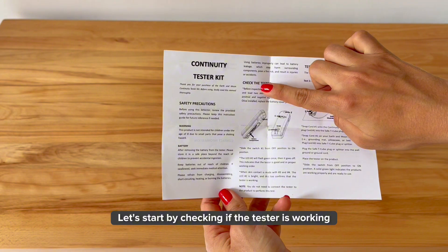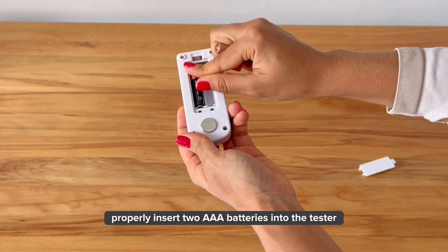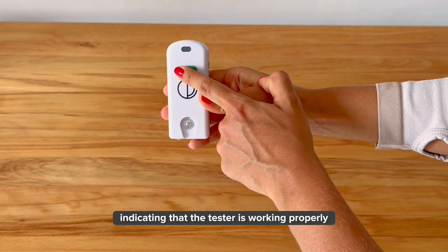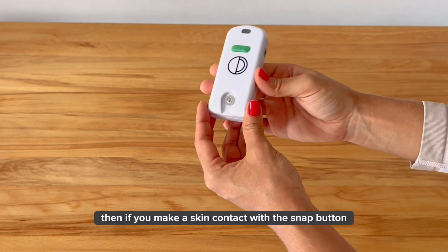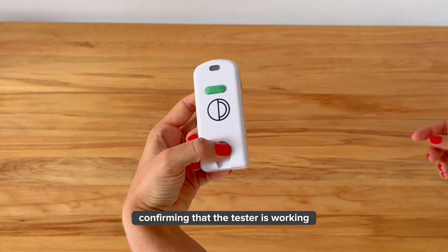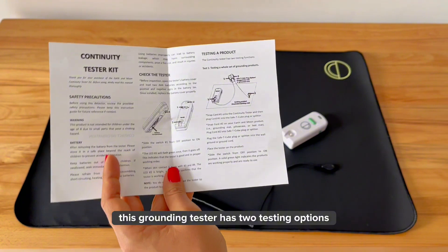Let's start by checking if the tester is working properly. Insert two AAA batteries into the tester and slide the switch to turn it on. The green light will flash once and then go off, indicating that the tester is working properly. Then, if you make skin contact with the snap button on the back of the tester, the green light will light up, confirming that the tester is working.